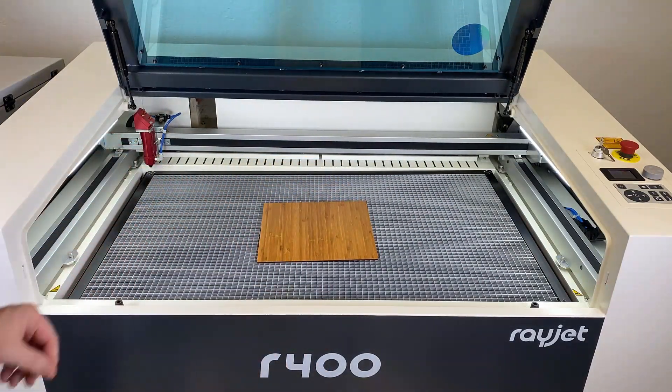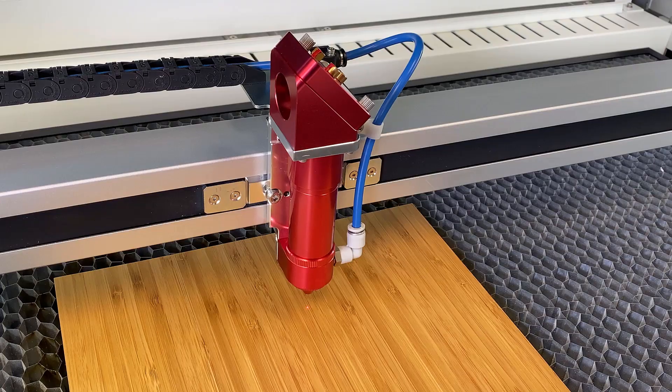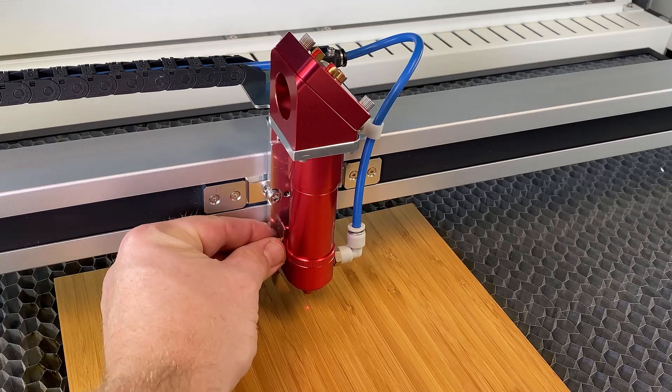To start, go ahead and load the material into the laser, move the laser head over the material, and focus the laser using the focus tool.